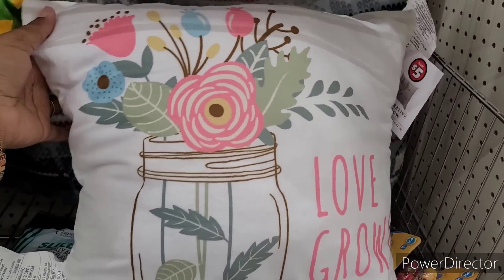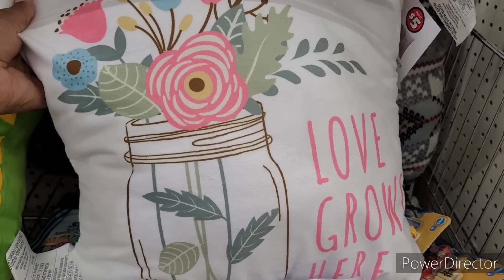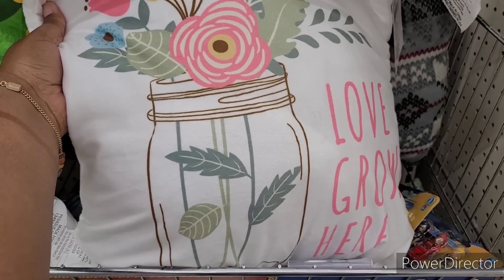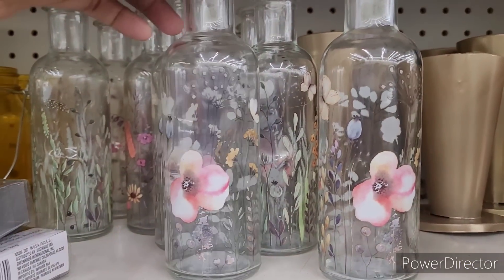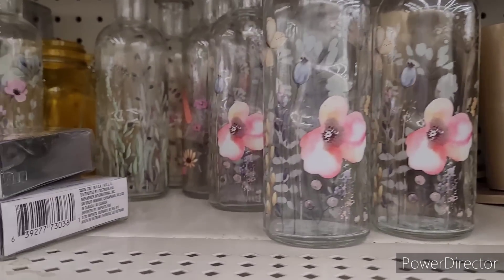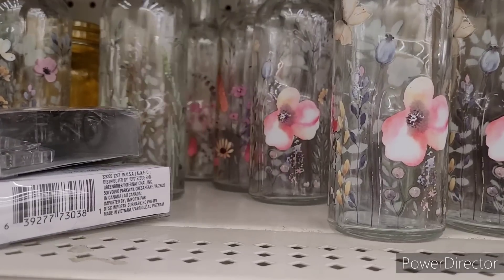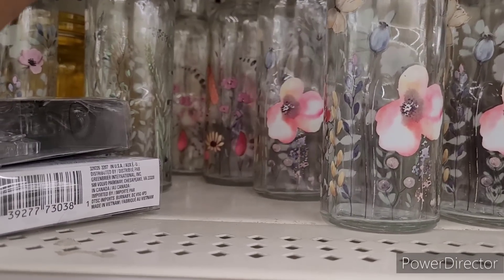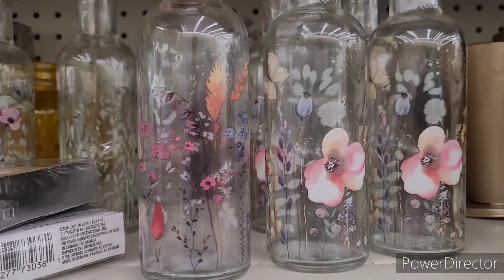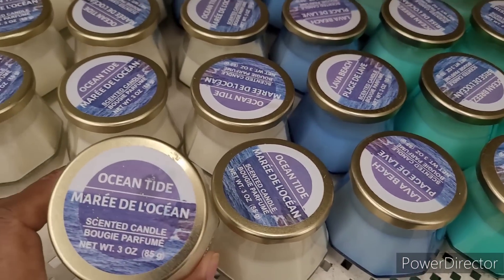Moving on. This is a nice pillow over here in the Plus section — 'Love Grows Here.' You know, you see that saying on a lot of different things. Nice! Look at these bottles right here — those are so pretty. And this one right here, very nice.